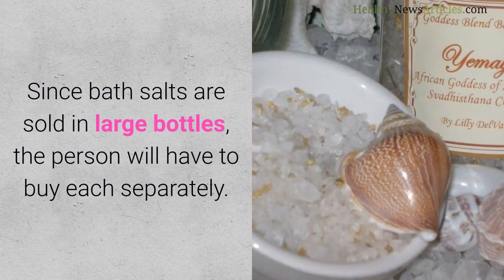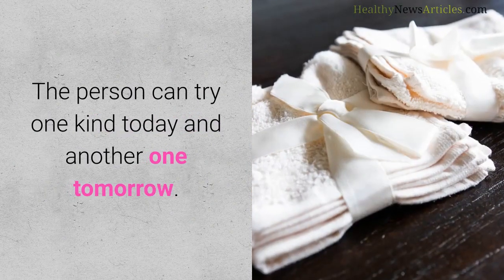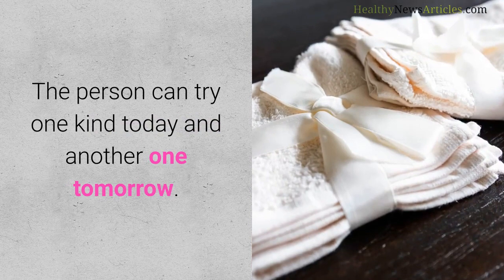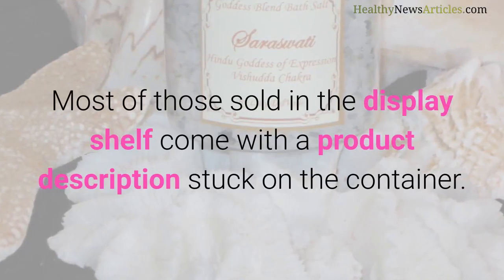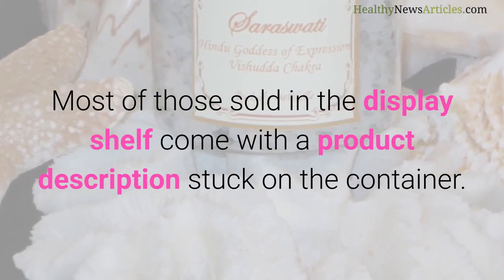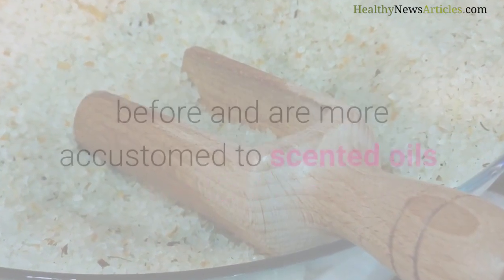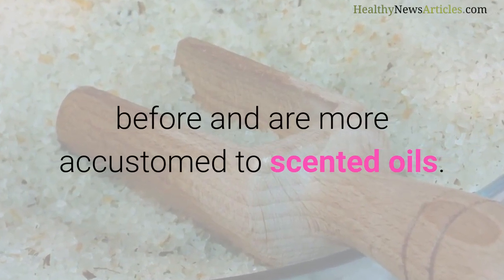Since bath salts are sold in large bottles, the person will have to buy each separately. The person can try one kind today and another one tomorrow. Most of those sold on the display shelf come with a product description stuck on the container. This will be helpful for those who have never tried bath salts before and are more accustomed to scented oils.